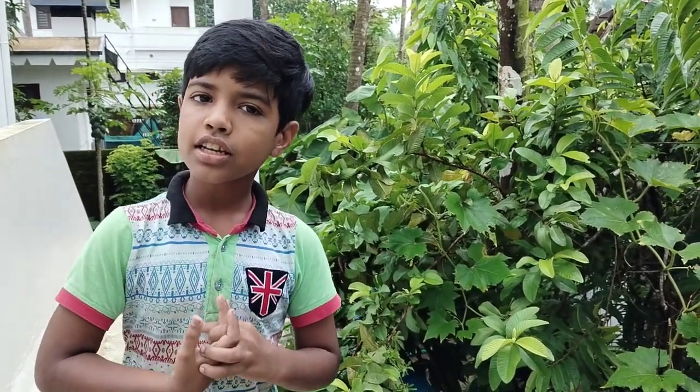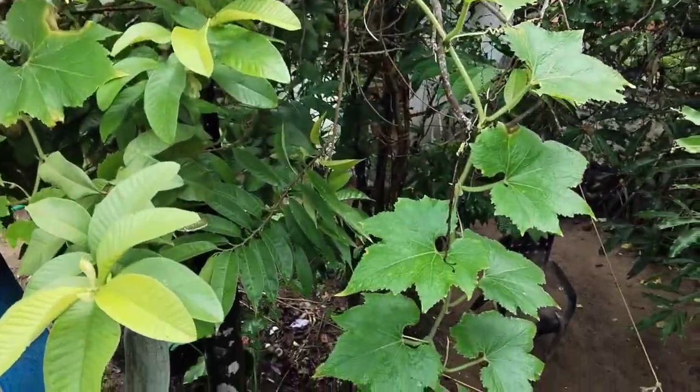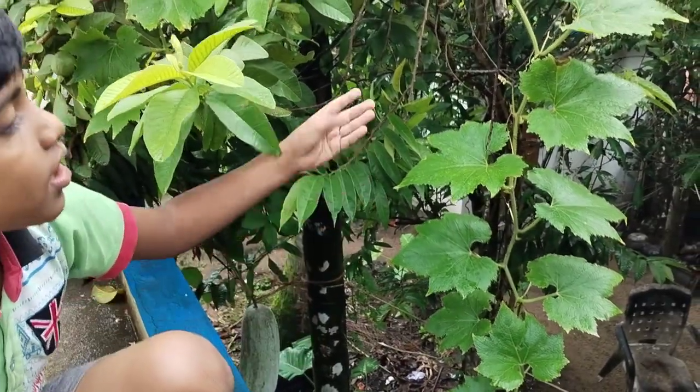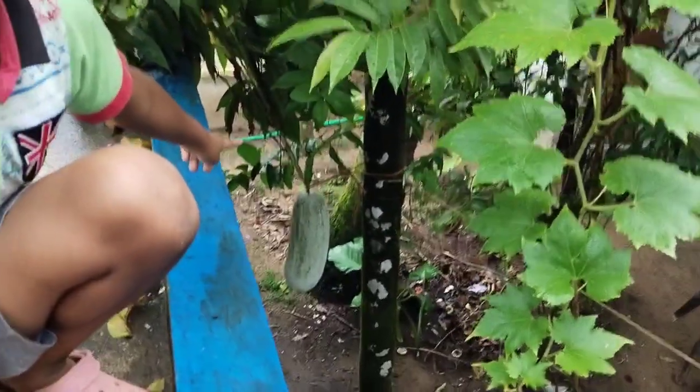Today I am going to make the kumbhanya tore. This is my kumbhanya plant. I am going to collect 15 leaves of it — and you can see my big kumbhanya there.